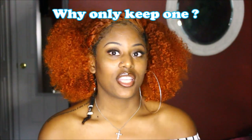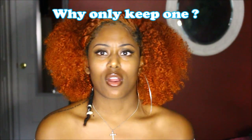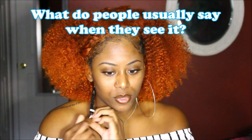Another question is: why only keep one? I really think one is just enough for a random dread in your hair. I never thought of getting another one — I think this single dreadlock just makes sense. One just feels right to have as a random lock.